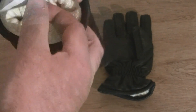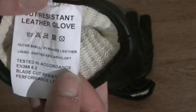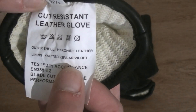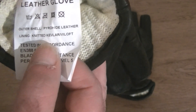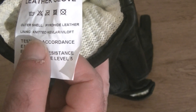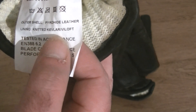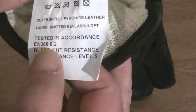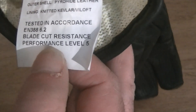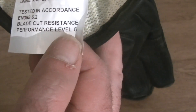Let me get the label out and show you. Size eight and a half — I am a medium. Cut-resistant leather gloves: outer shell pyro-hide leather lining, memory knitted Kevlar Veiloft. Tested in accordance to EN 388, 6.2 blade cut-resistant performance level 5. So they are slash-proof Kevlar gloves.